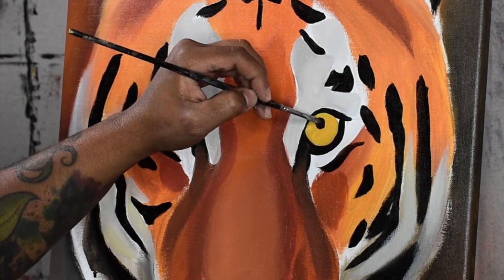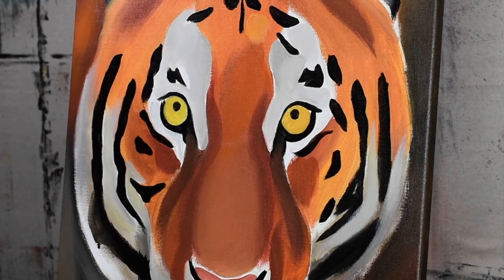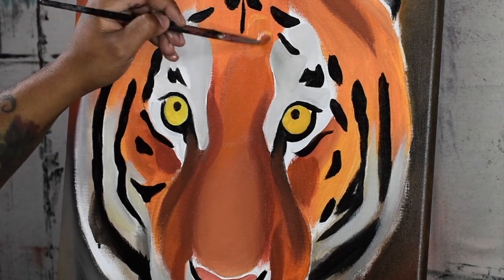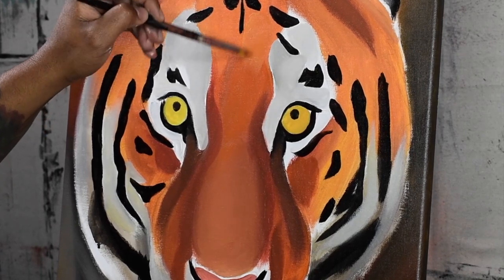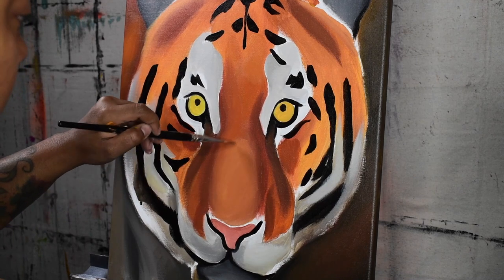If I want a certain segment of the portrait to dry, I just jump to another area and start applying more layers. So I am going to allow the eyes to dry a bit and start adding the next layer of paint to the tiger's face.